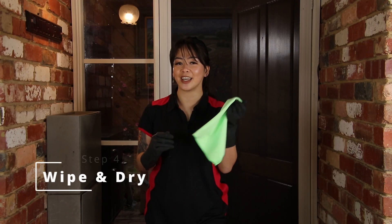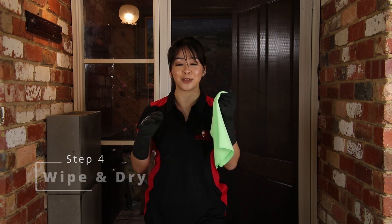And last but not the least, get your dry microfiber cloth and give your frames a good wipe.